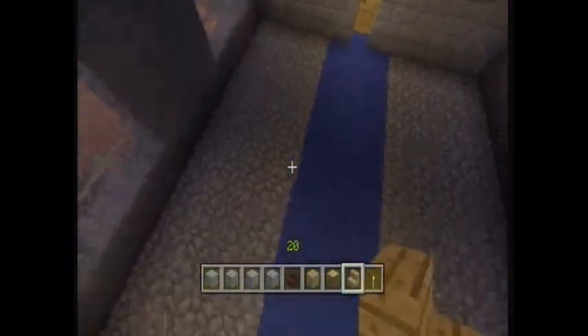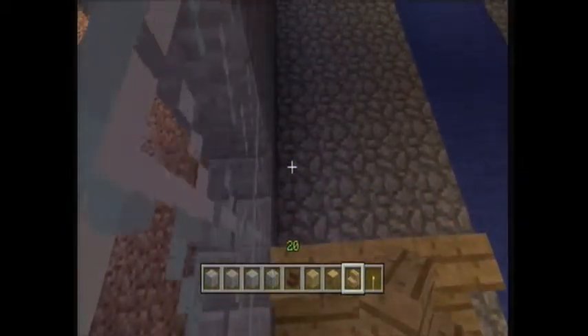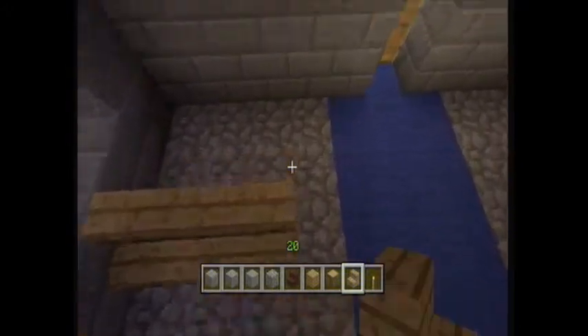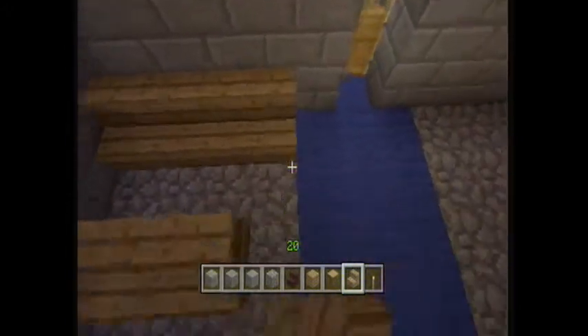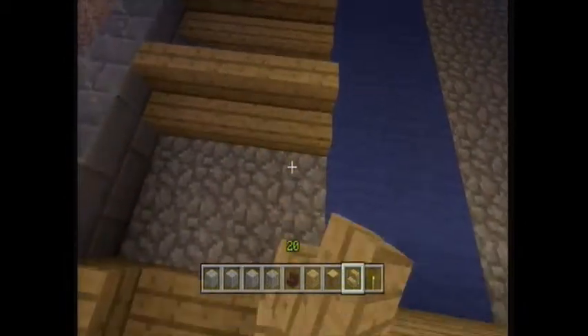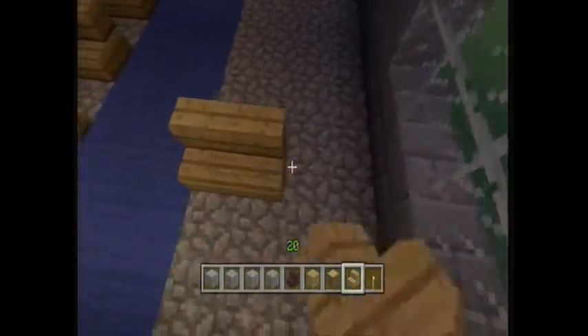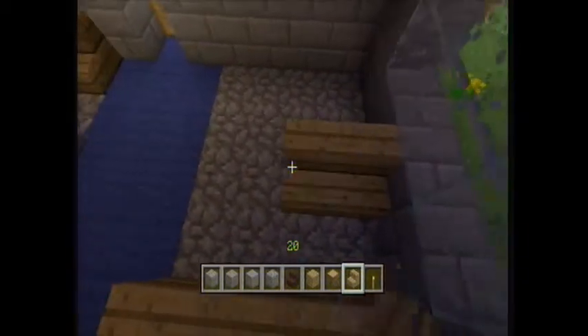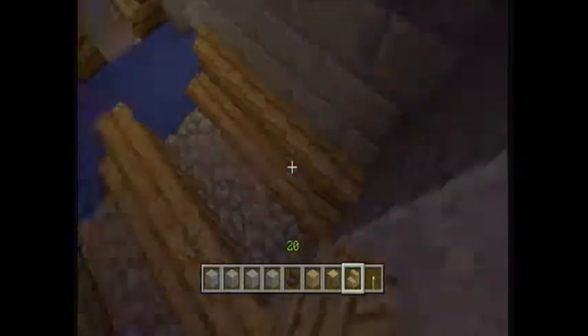There we go. Just to finish off the decor, we can put some chairs in — a bit like pews. If I could put them up to there, because we've got the carpet down the middle, peeps can walk down — peeps and priests. By peeps I mean peoples.